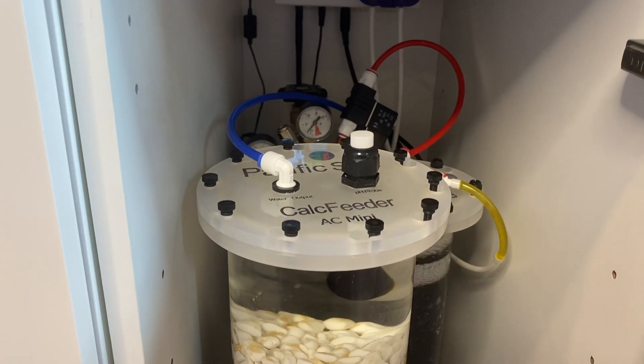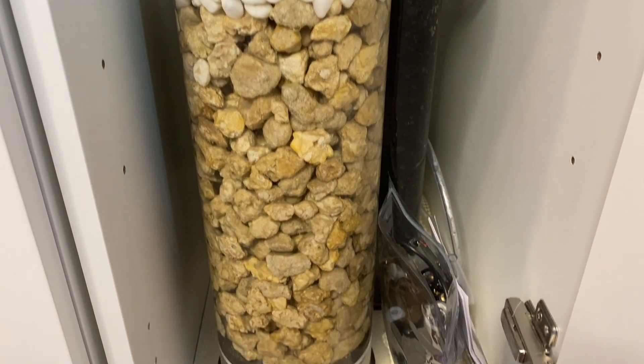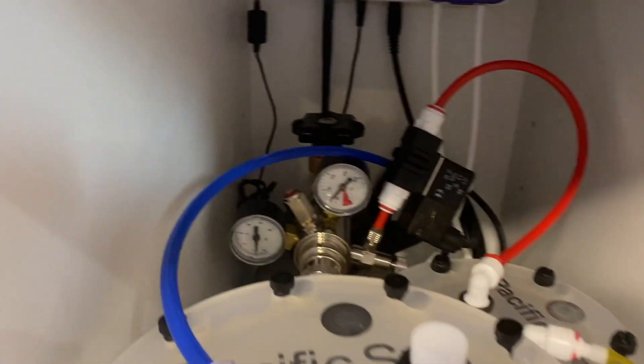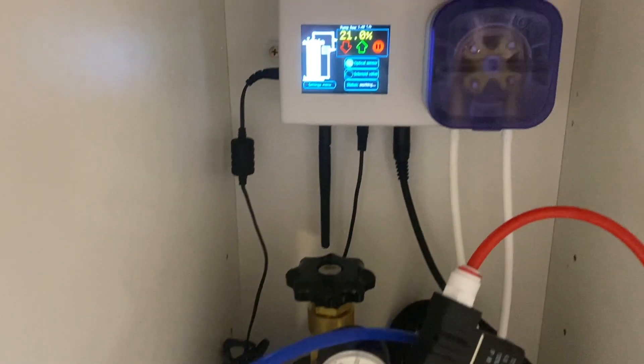They also do a full line of calcium reactors, and that's actually the calcium reactor I run on my tank. A big reason why I chose that calcium reactor from Pacific Sun is just the simplicity of it. Most calcium reactors on the market — or at least the older ones — require you to buy separately not just a calcium reactor and a regulator, but also a dosing pump, a pH probe, a pH controller, and sometimes lots of adapters and paraphernalia in between. The Pacific Sun calcium reactor is really simple in that it comes with a controller.